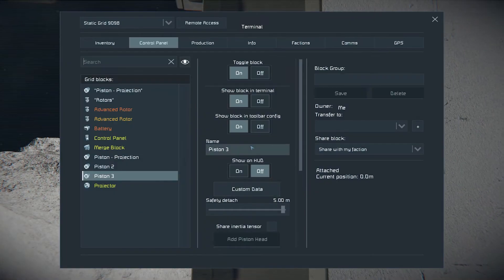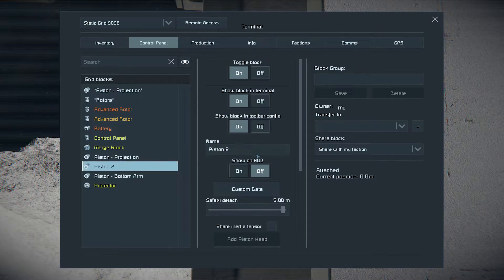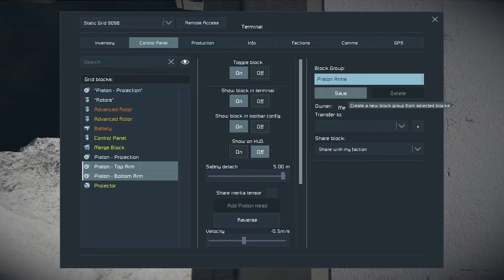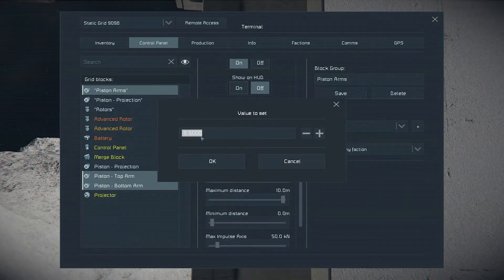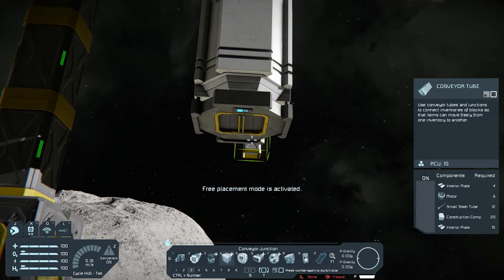Build the arm pistons. Marking them as top and bottom will make it easier to automate those pistons. They'll be grouped in the Piston Arms group. You can also increase their speed to make printing more accurate — speeds between 3 and 5 meters per second will be fine. Let's continue with the arms; they need to be longer.